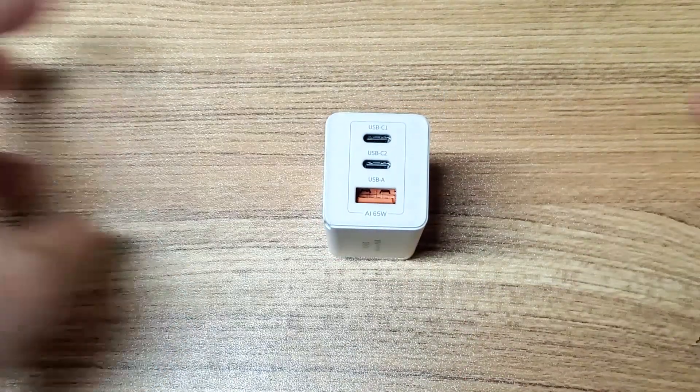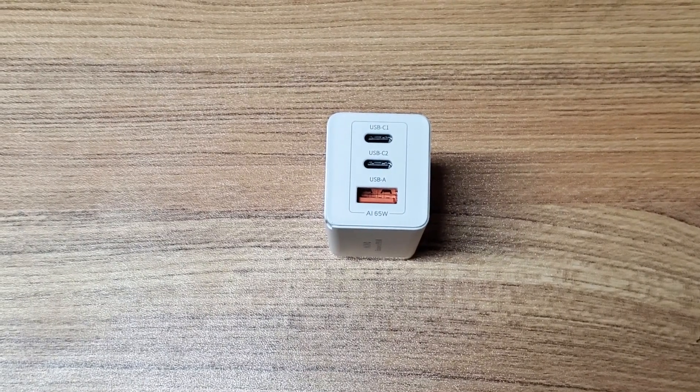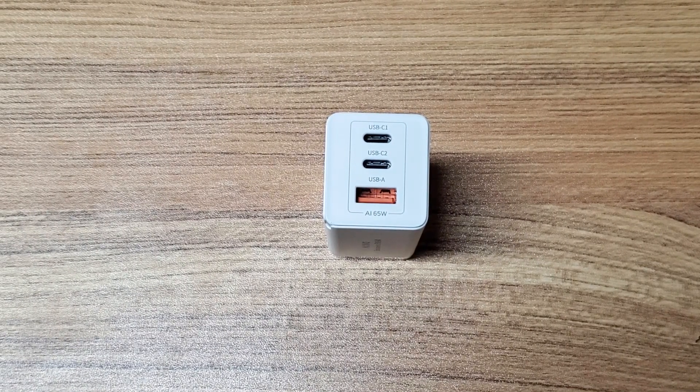So that's all. Stay tuned to ChargerLab.com for more information about GAN chargers and more. Thank you.